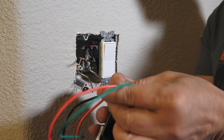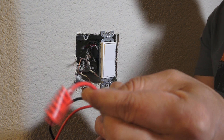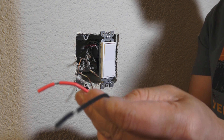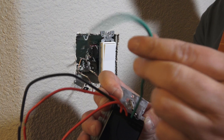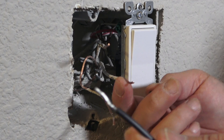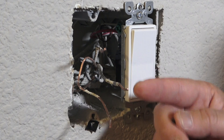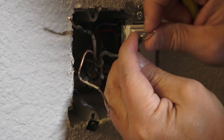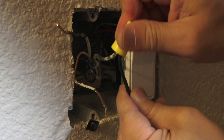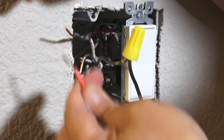Here's the dimmer switch with its four wires. We're not going to use the extra red wire since it's for a three-way switch — we'll cap it off. We will use the black wire, the red wire, and the ground wire. For the black wire, I'm going to connect it to the incoming line — the current coming straight from the circuit breaker panel. Simply connect the two together and make it really tight.